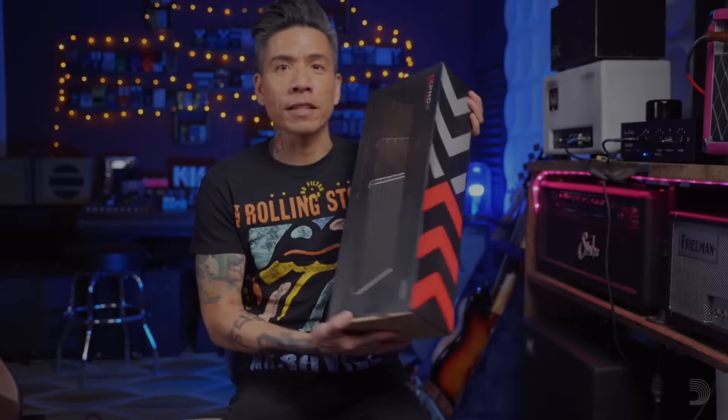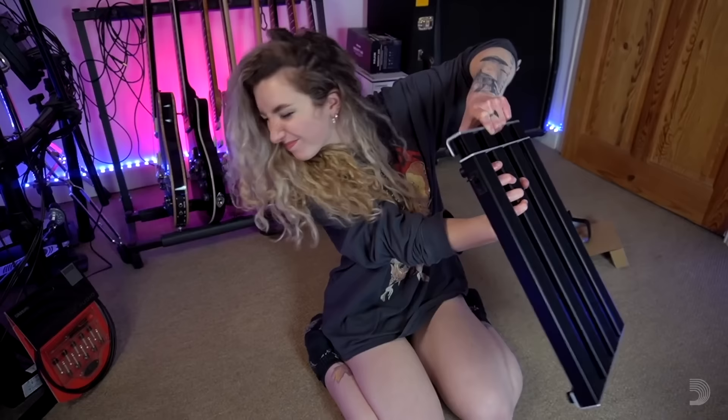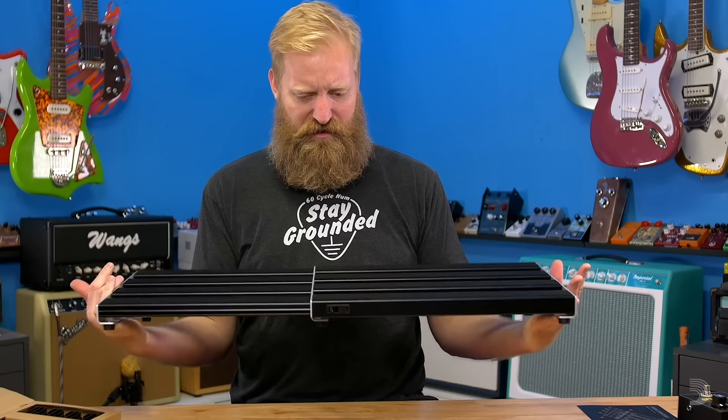It's called the X-spand expanding pedal board. I think this is absolutely genius. That is for sure bigger than my current pedal board. It's the greatest idea ever. You're absolutely knocking it out of the park.